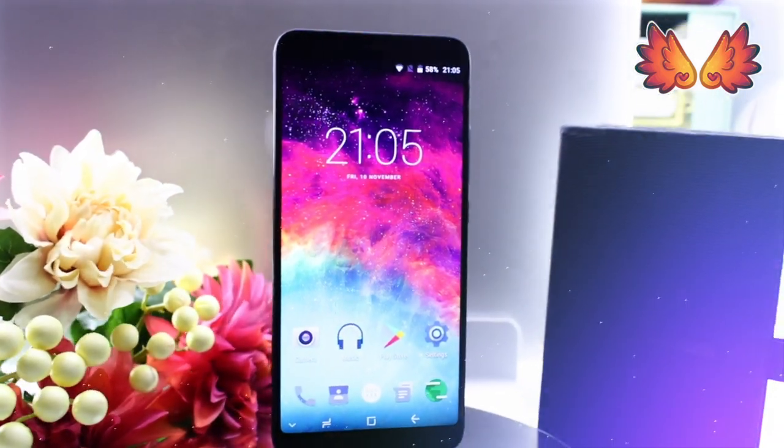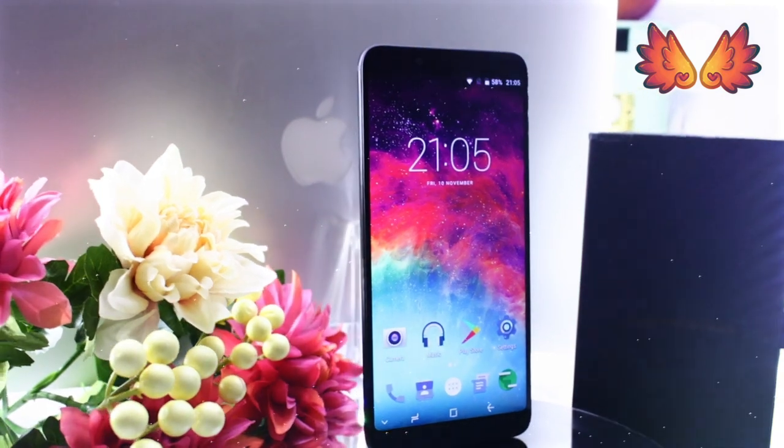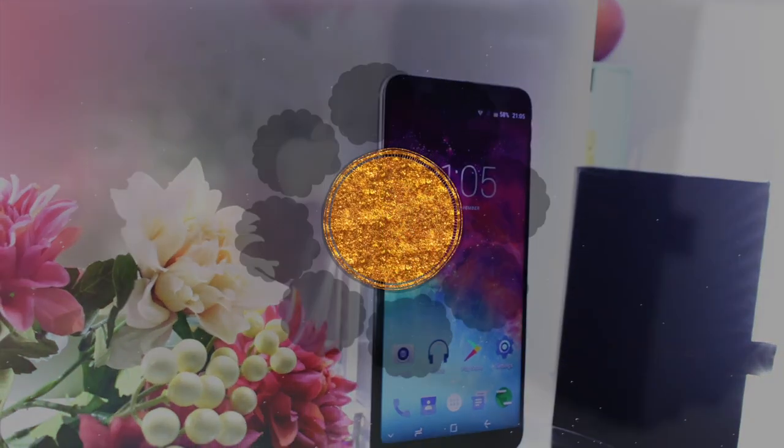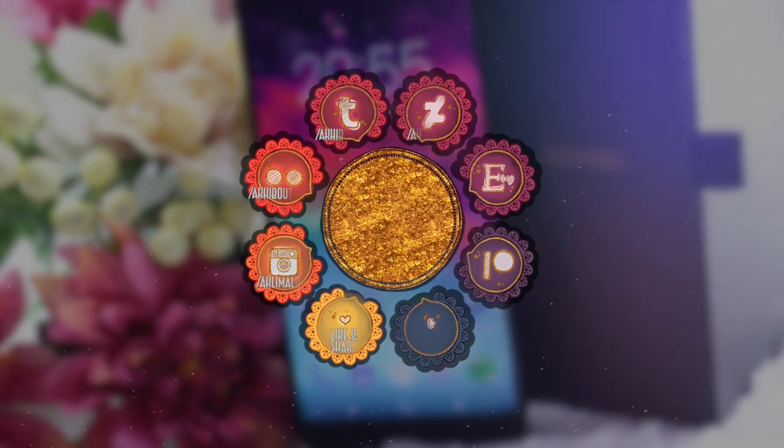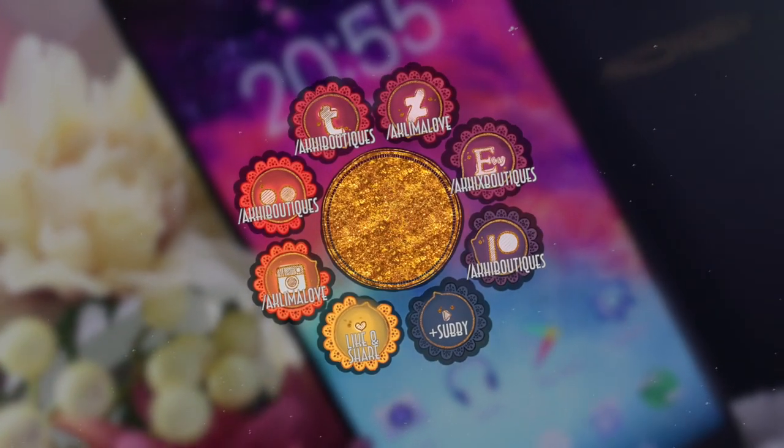So this brings me to the end of my unboxing of the Umidigi S2 with some initial thoughts thrown in. I hope you have a wonderful day guys — I'll be back with another video soon, but until then, bye!